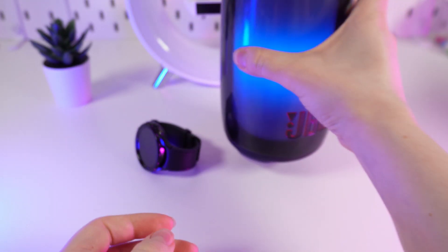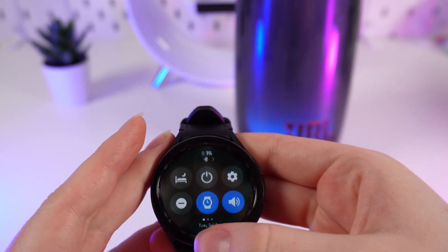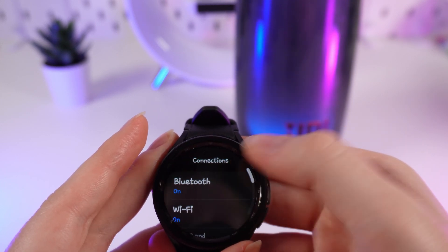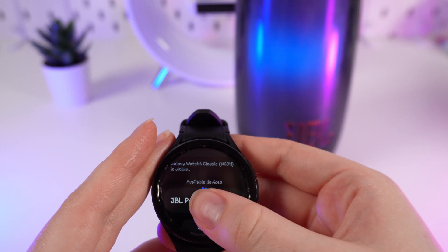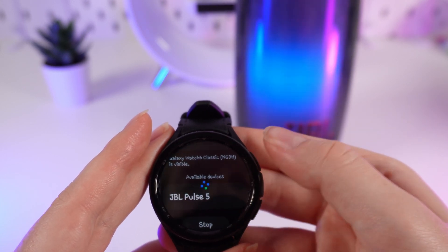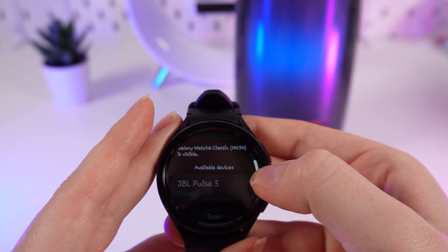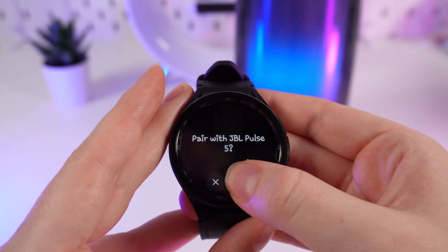Now we need to take our watch, go to the Bluetooth settings again, and wait until our speaker appears on the list of available devices. Here it is — JBL Pulse 5. We click on it and click this button.